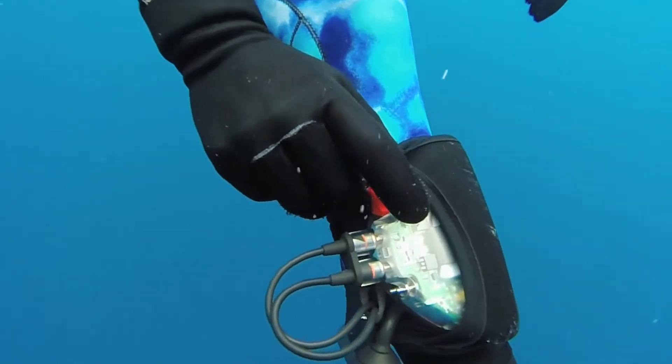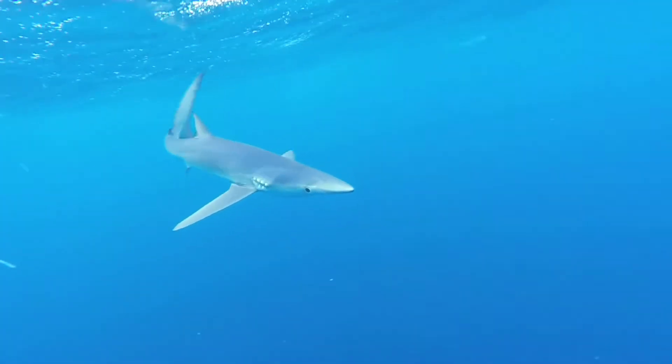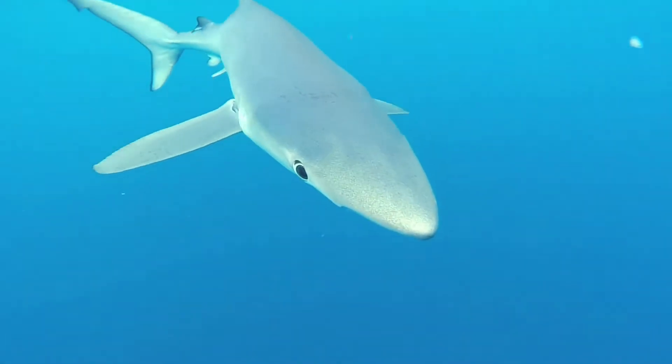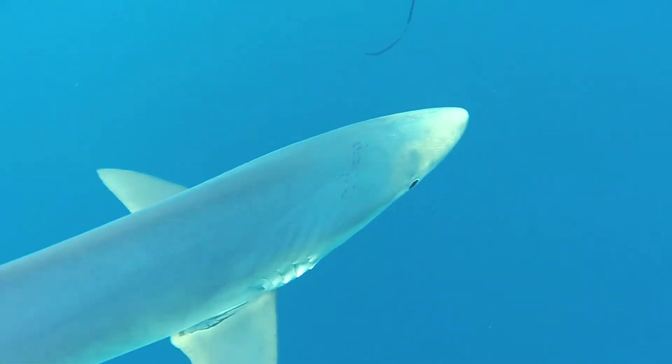Time to turn the unit on. The shark shield is working — look at the shark's gills and body flinch with each pulse of the shield.